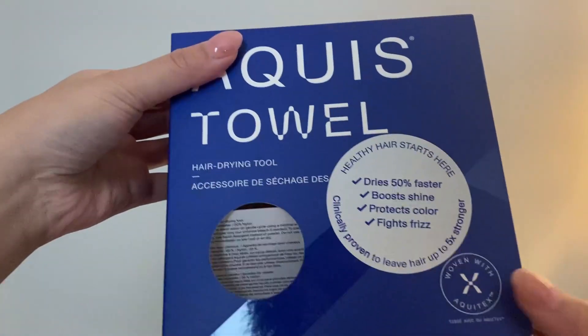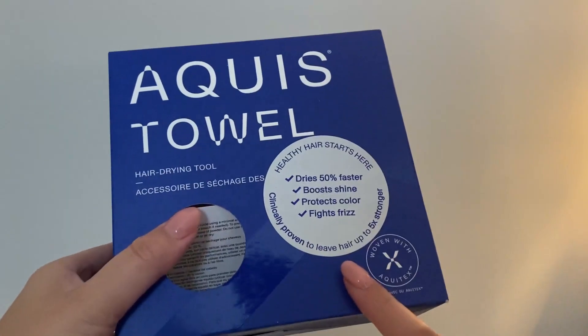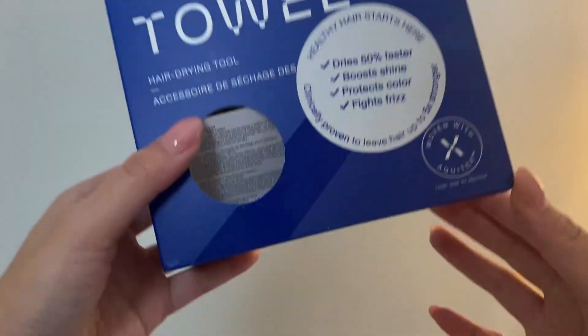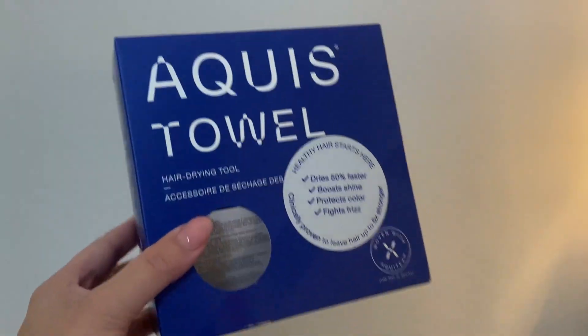So overall, I really love the Aquis hair towels. This really does help dry my hair a lot faster, fights frizz, and protects color. So get this today — I really love it, and I hope you enjoy.